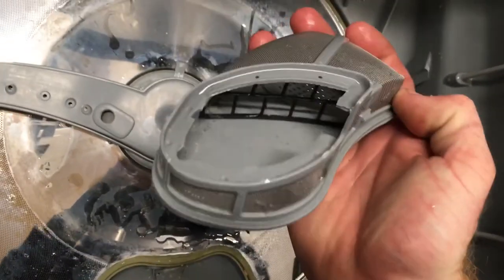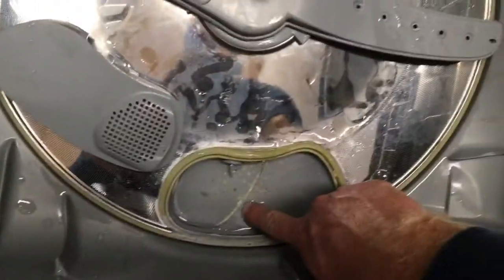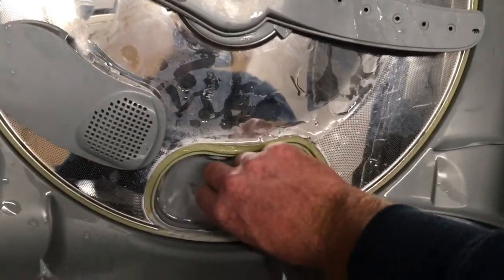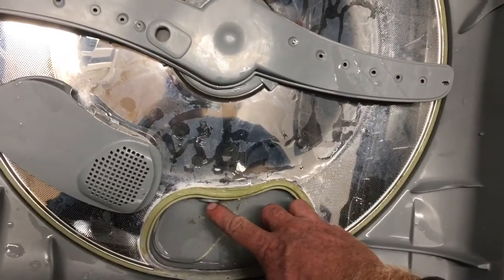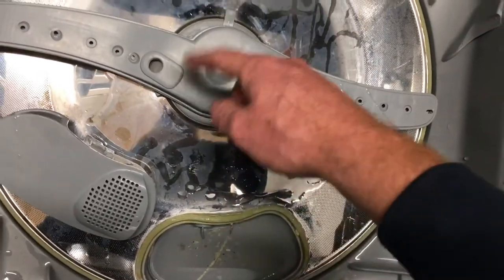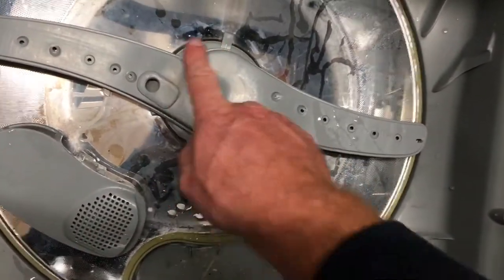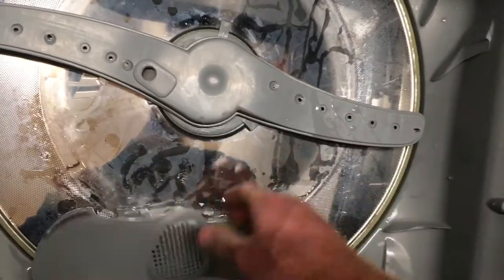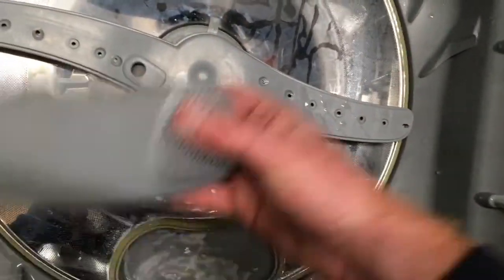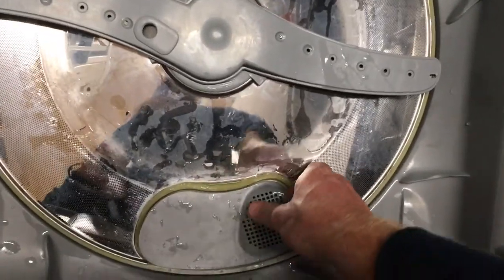If you look at the filter, there are some really big holes on the black part, so a piece of broken glass can quite easily get through there. There's a small tube that runs to the bottom of the pump and then goes out to the drain — it doesn't take much to block it. So it's important to clear this out, and you really need to check it every cycle or few cycles to make sure it's clean.